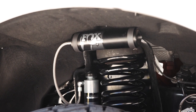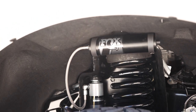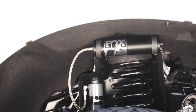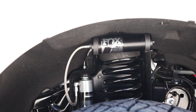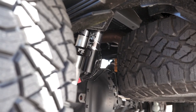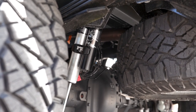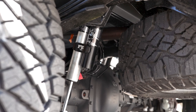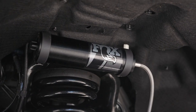This customer opted to go with the backcountry shock package — it is a custom-tuned reservoir Fox 2.0 shock. The reservoir floats above the shock, and some guys opt for those for looks, but also for ride quality. This package will allow this customer to do a little bit of spirited off-roading without getting too crazy, while still riding really well on the street. Thanks to the custom tuning, you don't have to sacrifice street ride or off-road performance. The custom tuning that Carly puts in these shocks allows you to achieve both with one shock package.